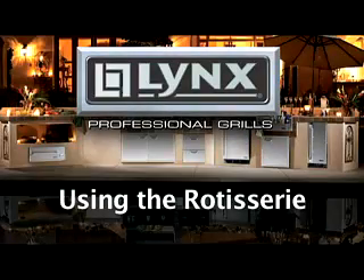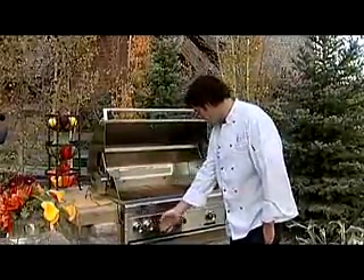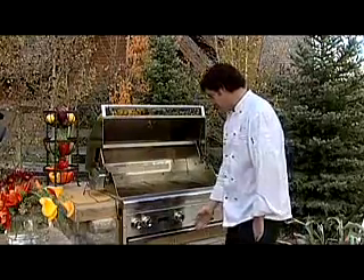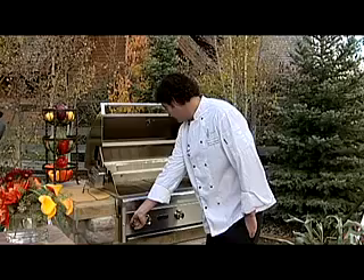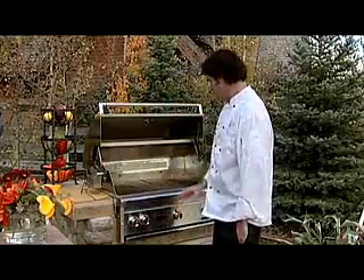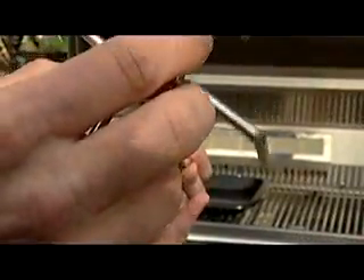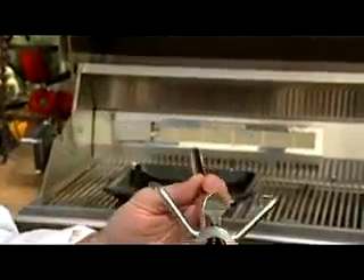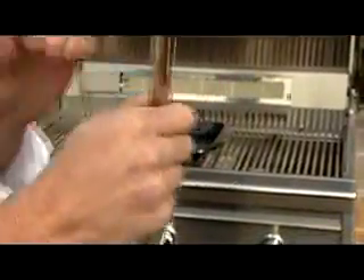Using the rotisserie. When using the rotisserie burner — this knob, always on the left of all the grills — make sure all your other knobs are off. To light, push in, turn to light, hold for 15 seconds and let go. Once that's done, close the lid and it'll preheat in about one minute. Load one of the rotisserie forks onto the spit rod with the prongs facing the pointed end of the spit rod, then tighten the thumb screw.